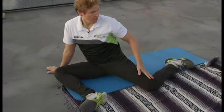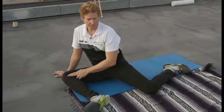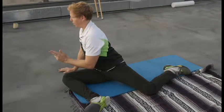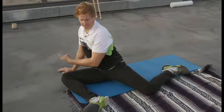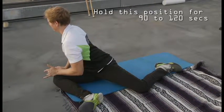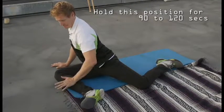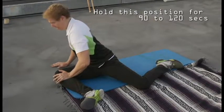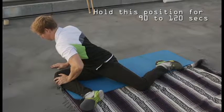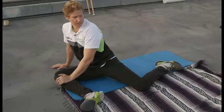Then slowly, whichever leg is in front, I want you to twist around past the knee — so away from the foot on the front side, twist around past the knee. You can have different hand placements; your hand can be on your knee and on the ground. Just get a little lumbar motion there.